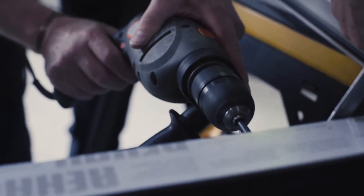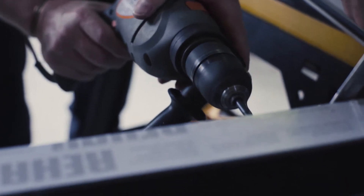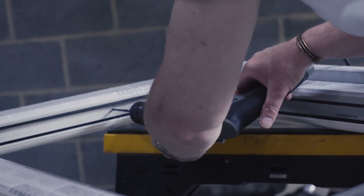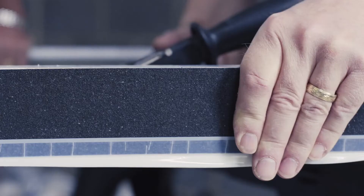Pre-drill the frame and the tape together to allow the screws to pass through. If brackets are required, fit these prior to fitting the tape on the window frame.